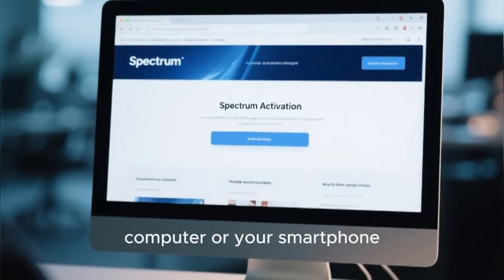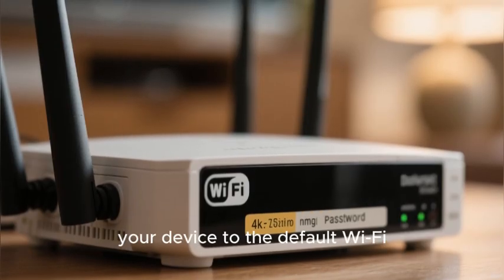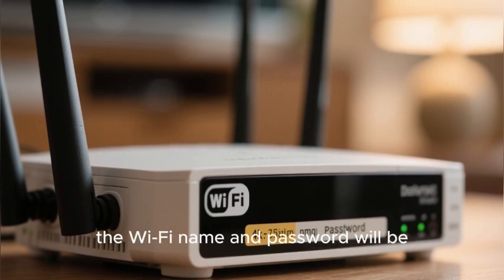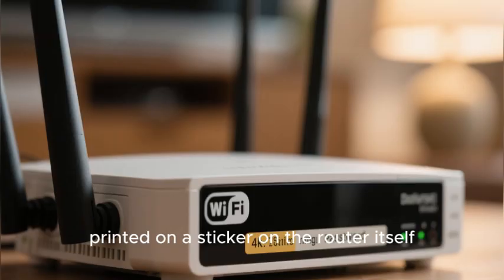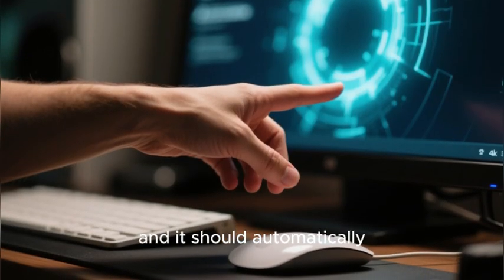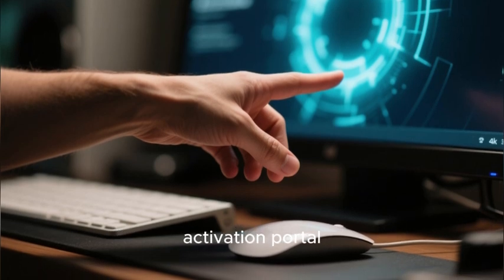The second method is to use a web browser on a computer or your smartphone. You will connect your device to the default Wi-Fi network being broadcast by your new router. The Wi-Fi name and password will be printed on a sticker on the router itself. Once connected, you will open your web browser and it should automatically redirect you to the Spectrum online activation portal.